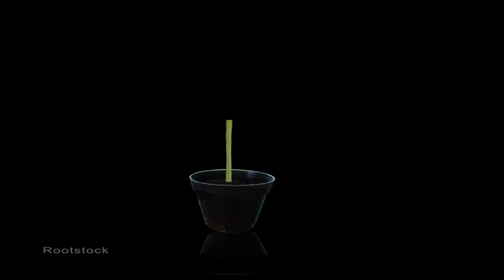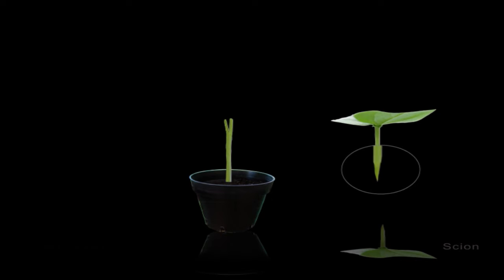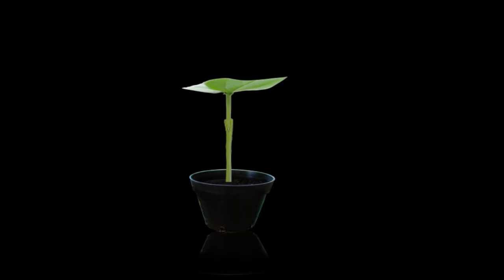The graft we're going to do for the passion fruit is what's called a wedge graft, where the rootstock is cut off 20 to 30 centimeters above the top of the pot and you make a cut down the rootstock. Here's the tip of the passion fruit that's going to be grafted onto the rootstock, and on that you make a wedge cut which goes inside the cut made into the rootstock, and you end up with a union. This is a seedling Flavicarpa which we're going to graft our desired passion fruit variety onto.